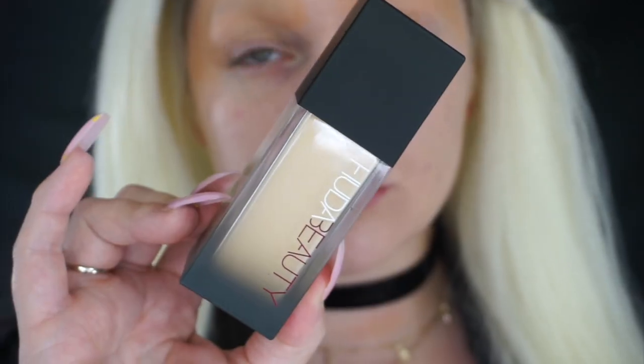I'm going in with the LA Girl Pro concealer to conceal my brows — this is the orange shade to color correct any darkness that might show through once I apply my foundation. I'll blend that in with my finger, and you can give this several coats depending on how dark your brows are. Then I'm going in with the roll-up age re-wand concealer to cover them one more time. The foundation color I chose is Piña Colada — it's a little light for my skin tone but it works perfectly for this look.